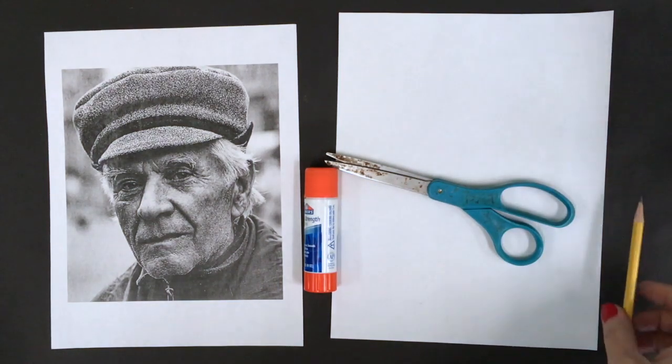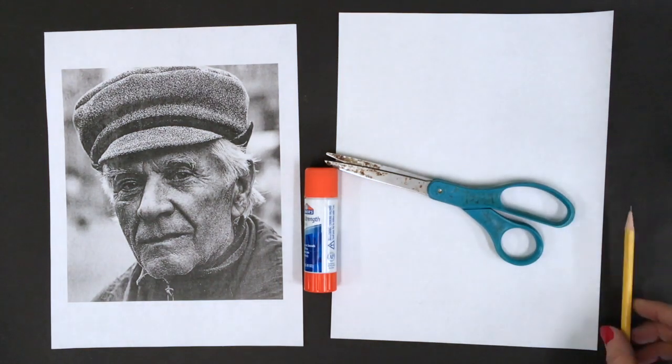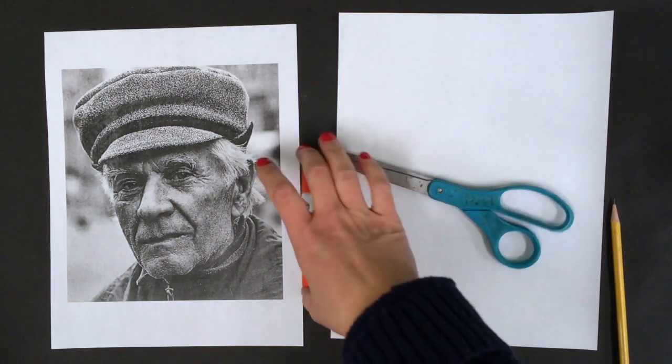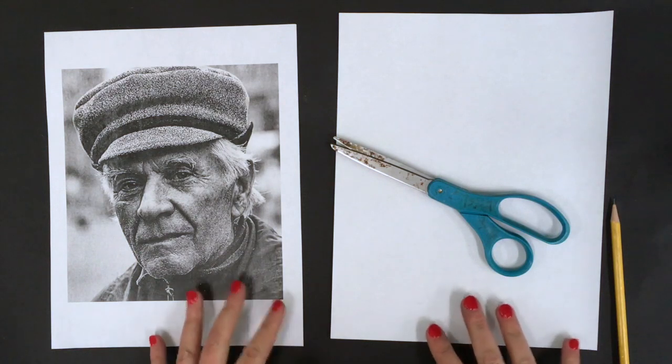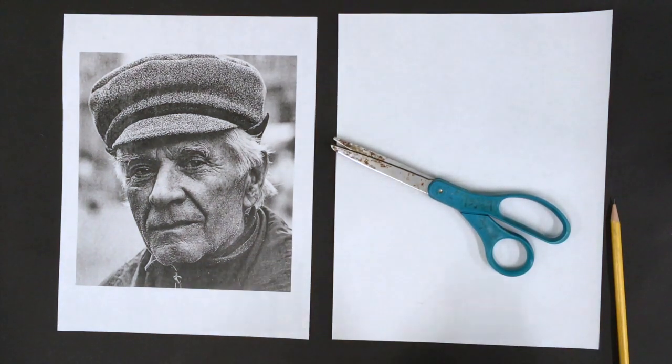Well, hey y'all. Welcome to — sorry, I was moving a chair out of the way. Welcome back to Ms. Raga's art room. Okay, time for Two-Face draw along. All right, what we need to do first in this video is to set up our drawing paper.